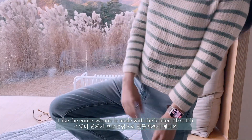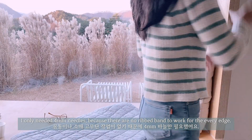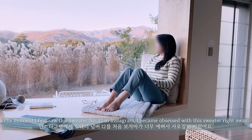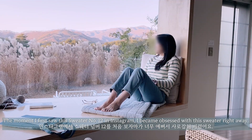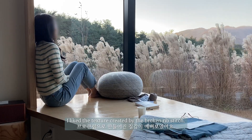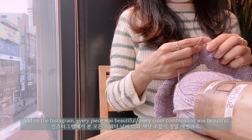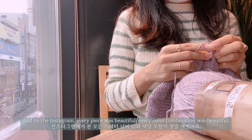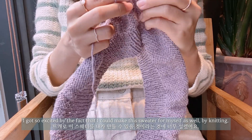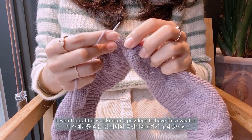I like that the entire sweater is made with a broken rib stitch. I only needed 4mm needles because there are no ribbing to work for every edge. The moment I first saw sweater number 12 on Instagram, I became obsessed with it right away. I liked the texture created by the broken rib stitch. Every piece was beautiful, every color combination was beautiful, and I got so excited by the fact that I could make this sweater for myself by knitting. I even thought it was a knitter's privilege to have this sweater.